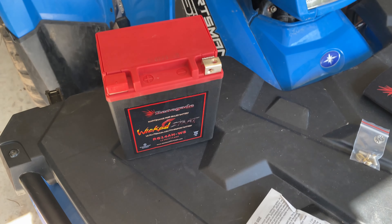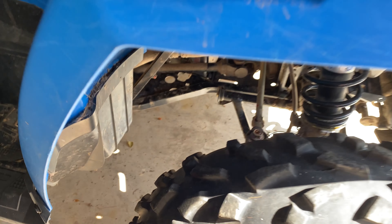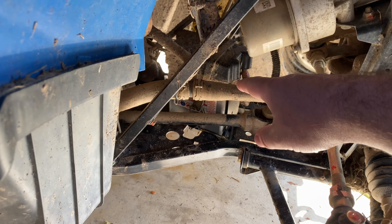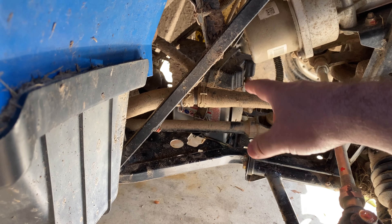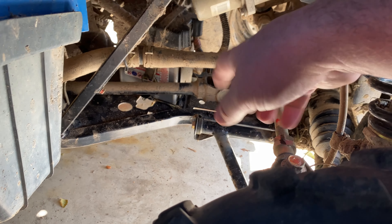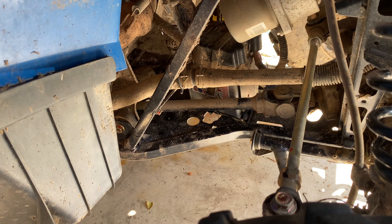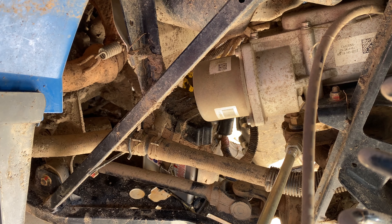Now we're going to actually install this. On the 2019 Polaris Sportsman 570, the newer models moved the battery, but it's in one of the worst spots possible — it's behind everything at the front where it gets extremely dirty and muddy. It's held on by a rubber strap, and then there are just two screws holding the positive and negative terminals. We need to sneak the battery through there. I'm going to get the camera set up for a better view, but fair warning — it's going to be a little dirty from the last ride.